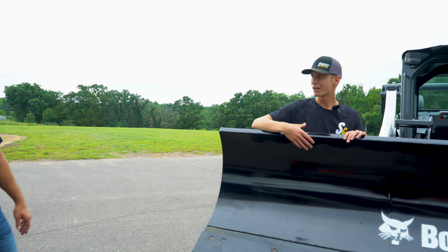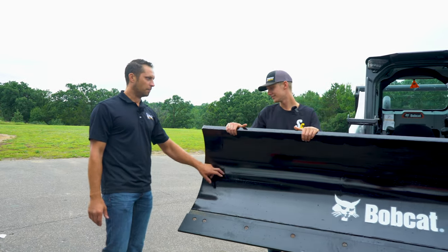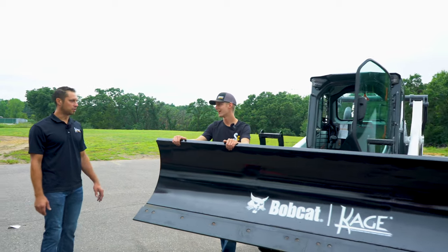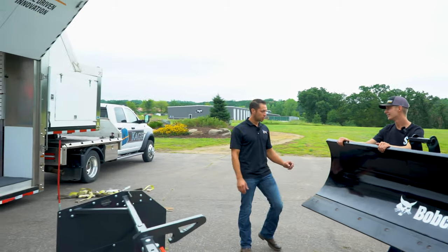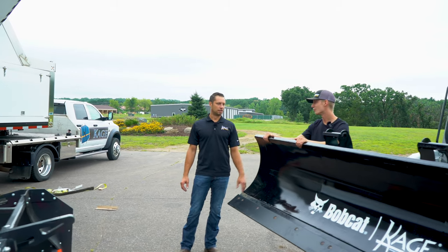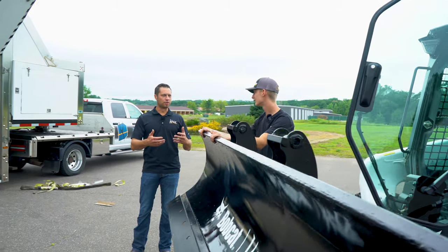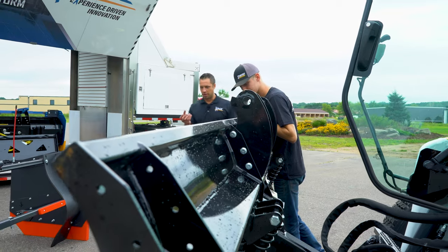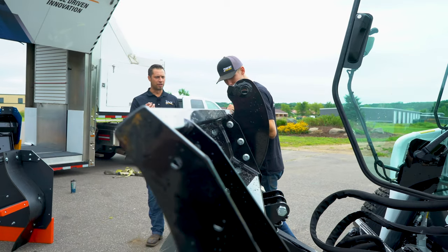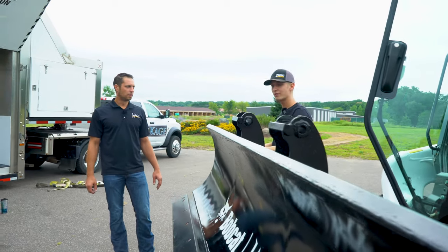Metal thickness — everything's the same. The moldboard itself has to be really rigid. Grade 50 steel is also more rust resistant — it's a higher grade, not like standard mild steel. With mild steel you're going to get that pitting that impregnates the steel a lot faster.